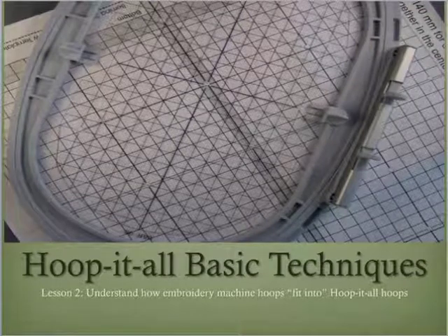Welcome to Hoop-It-All Basic Techniques, a series of four lessons that lay a foundation for understanding the relationship between our embroidery machine hoops and Hoop-It-All hoops. In this lesson, you will see a variety of ways that our embroidery machine stitching fields fit within the stitching field of Hoop-It-All hoops. Understanding stitching field measurements, as illustrated in lesson one, and how embroidery machine hoop stitching fields fit into the stitching area of Hoop-It-All hoops, helps us to plan and execute our oversized embroidery projects.